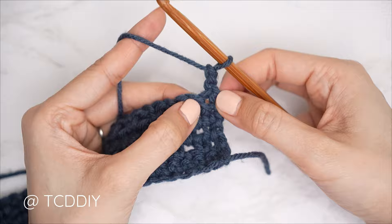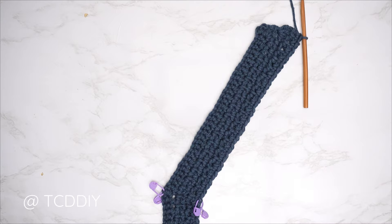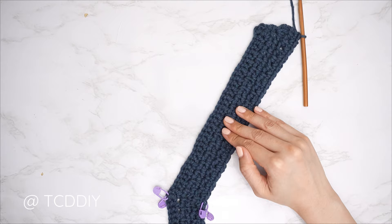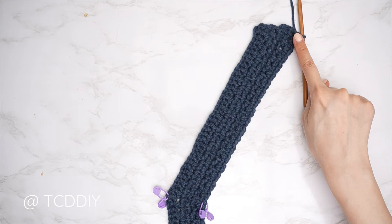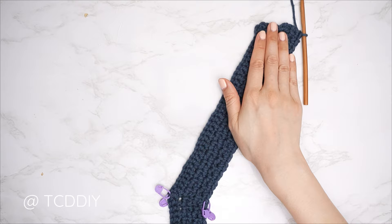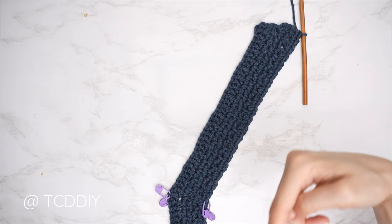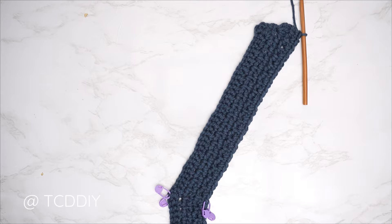Row six is another moss stitch row: chain two, flip your work, skip that first stitch which should be a single crochet, then into the next which is a chain space, single crochet. Continue to reach the end of the row, bringing stitch markers with us. We've just finished the first six rows of the neckline portion. Continue to repeat our first six rows until this top corner portion reaches the tip of our shoulder.